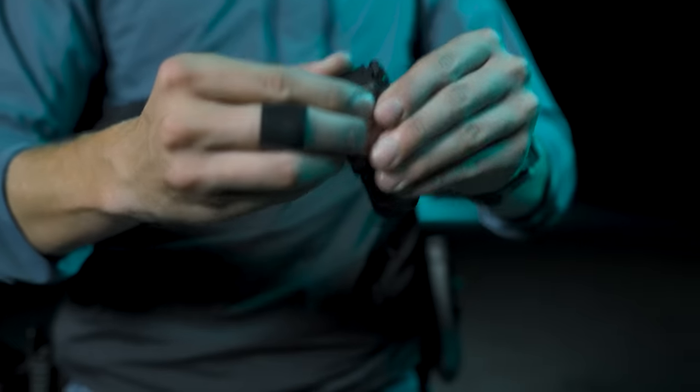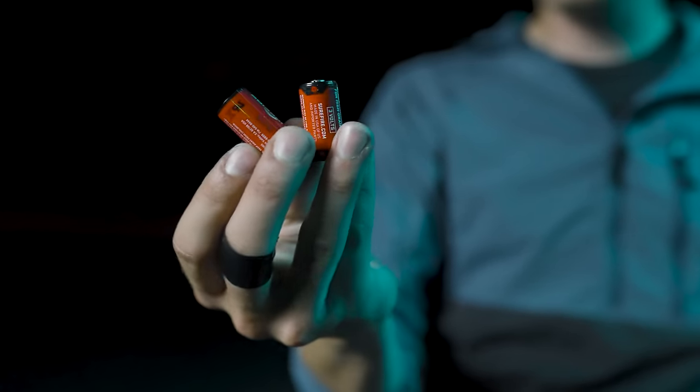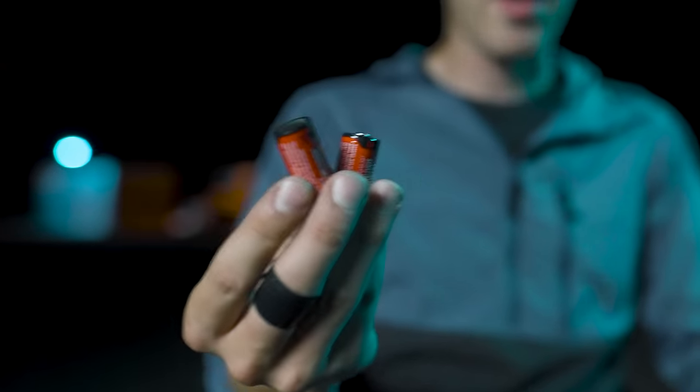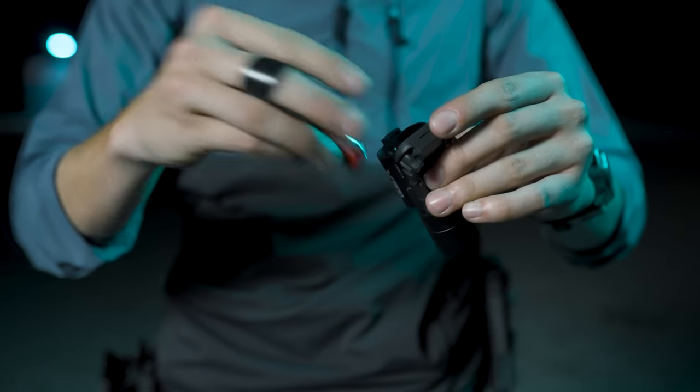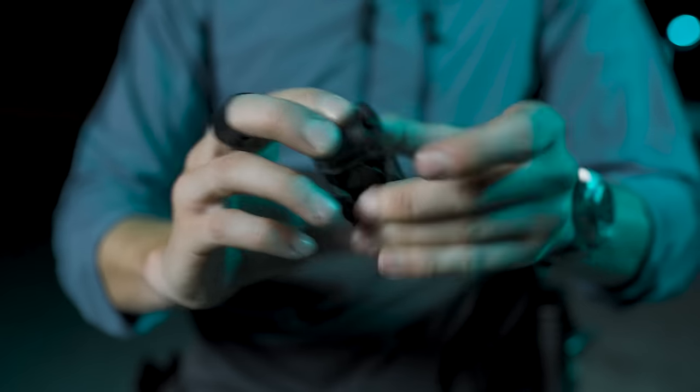They were able to squeeze all of this power out of two CR123 batteries. They didn't have to upgrade to 18350 rechargeables like a lot of other lights out there. I like these a lot more in some ways — it's a little more from a logistical standpoint. They're a lot more common; you can buy them pretty much anywhere. The rechargeable 18350s have some benefits as far as the juice you can get out of them, but then you have to have a recharging station. Two CR123s power this light, and I really appreciate that.